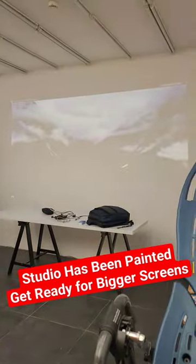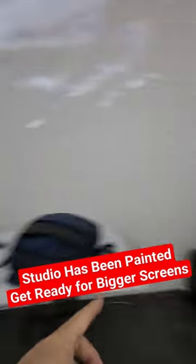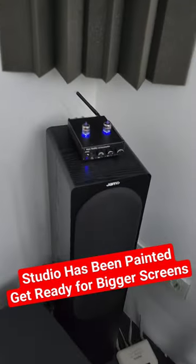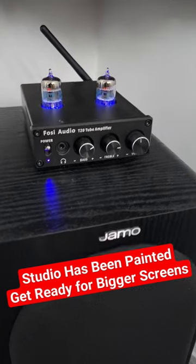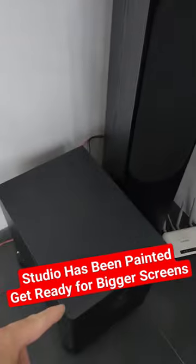I have my speakers on the left and on the right, and a subwoofer, and my beloved Fossi T20 bulb amplifier. It's connected to the subwoofer.